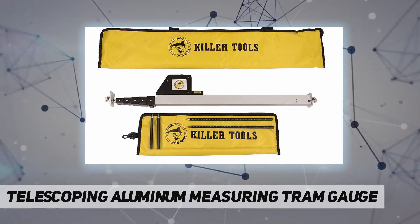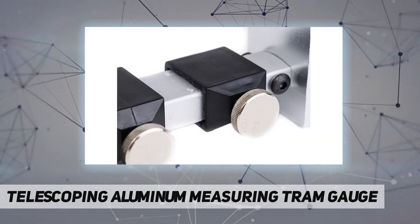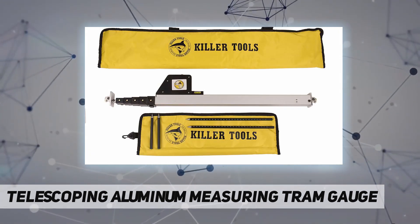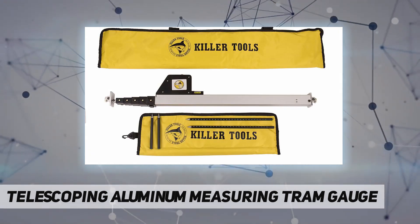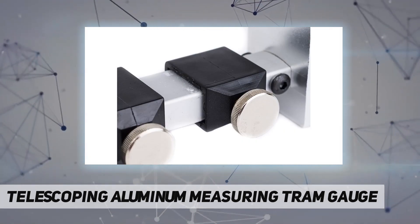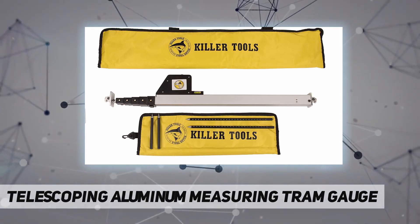Overall depth front to back: minus 32 inches. Telescoping aluminum tram gauge with steel locking screws and viewing window. Versatile right angle pointer allows for short measurements under tram length. Comes with six pointers. Easy to read.